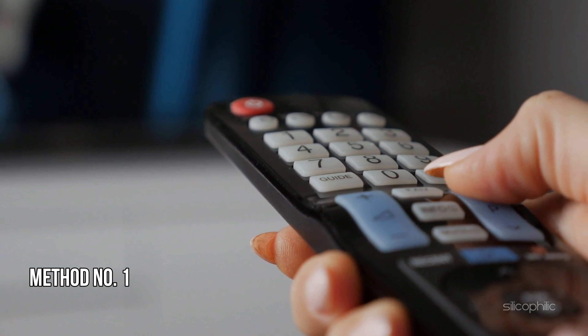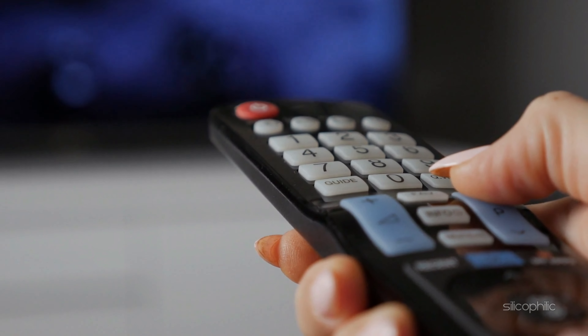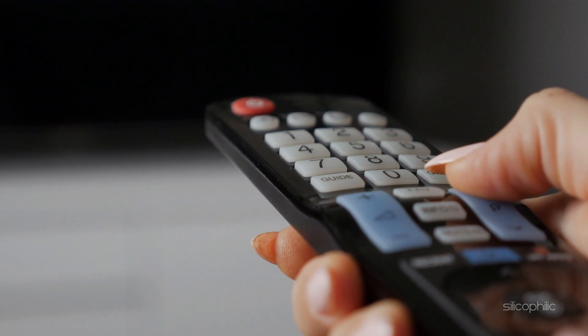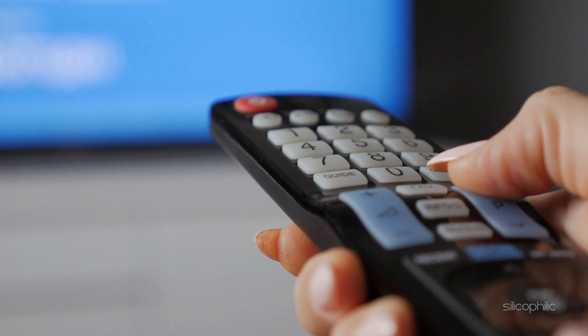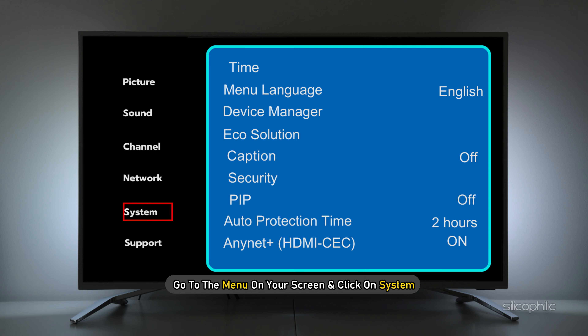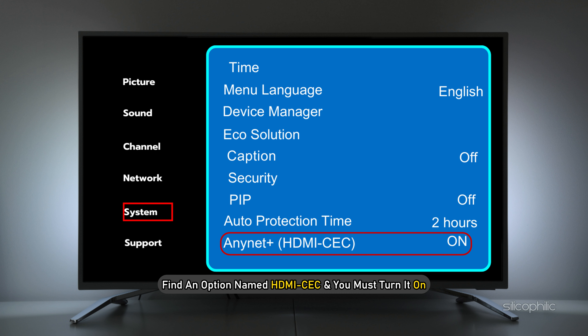Method 1: Use your TV remote. If you have lost your FireStick remote, you can use your Smart TV remote to connect your FireStick 4K with Wi-Fi. First, go to the menu on your screen and click on System. Here, you can find an option named HDMI-CEC and you must turn it on.